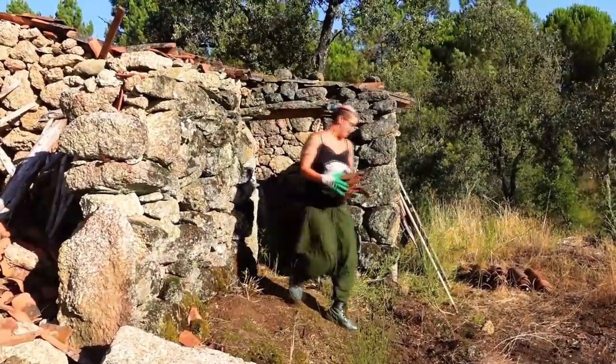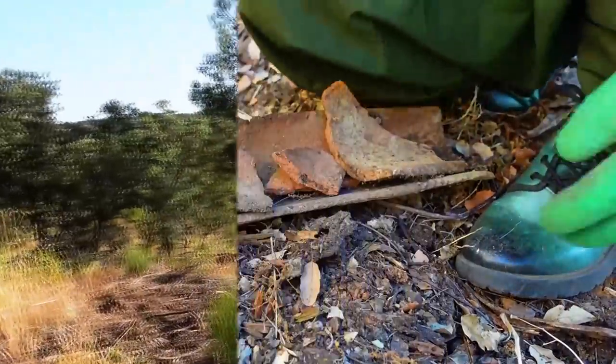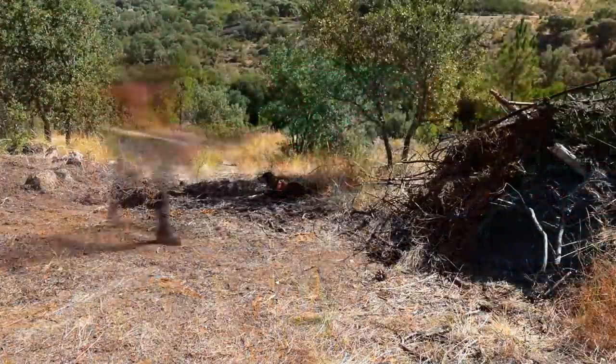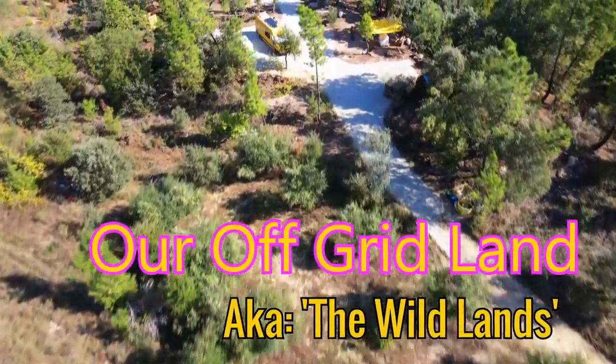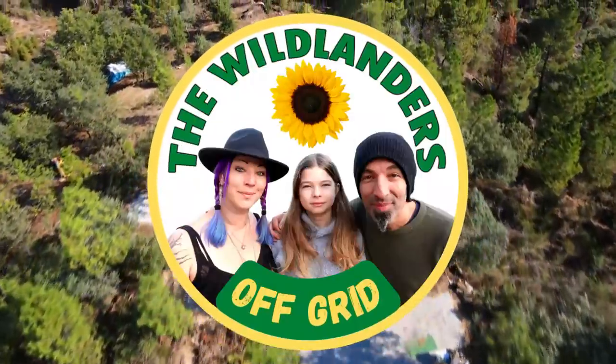In July 2021, with the increase in travel restrictions caused by Brexit and the pandemic, we decided to buy off-grid land in Portugal to live a more sustainable lifestyle. Follow along with our journey as we turn our beautiful but derelict land into our very own slice of off-grid heaven. Wildlands!